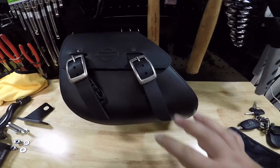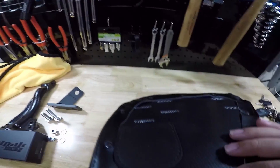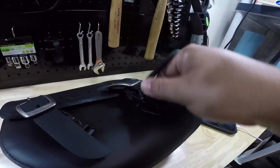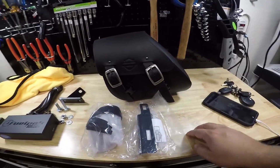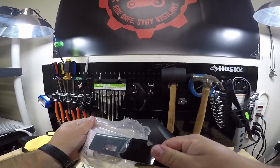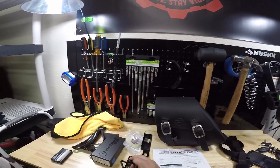That is the bag right there — it is from Harley-Davidson. I did find a couple others that would fit, but I didn't really like the look of them. This was just the most minimal, most basic one, so that's the one we're putting on. It does come like this with a couple latches on the bottom, and it comes with all the hardware that you need. If you guys are interested in the part number or the link for this bag, I will link everything down in the description below.